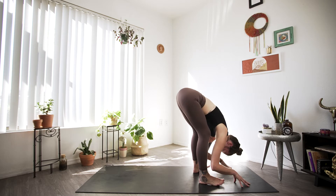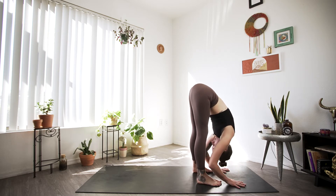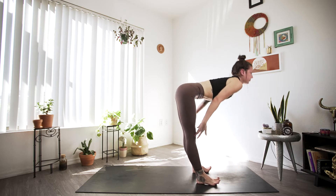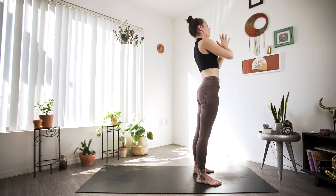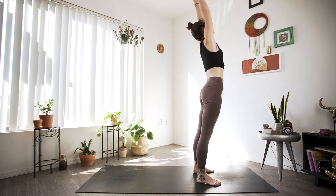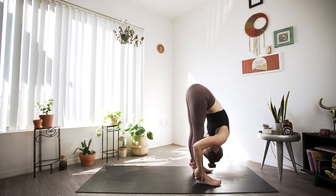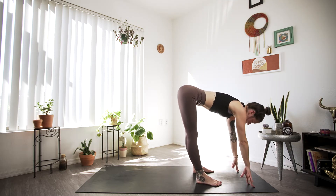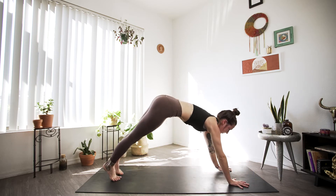Releasing those hands, we're going to inhale halfway lift, and exhale fold. The biggest inhale as we root to rise, palms up and overhead, then down to heart center on our exhale. Big inhale, arms shape of the sun, and as we exhale we'll hinge at the hips and fold forward. Another big inhale for halfway lift, and as we exhale we'll plant the palms and step back, finding plank.